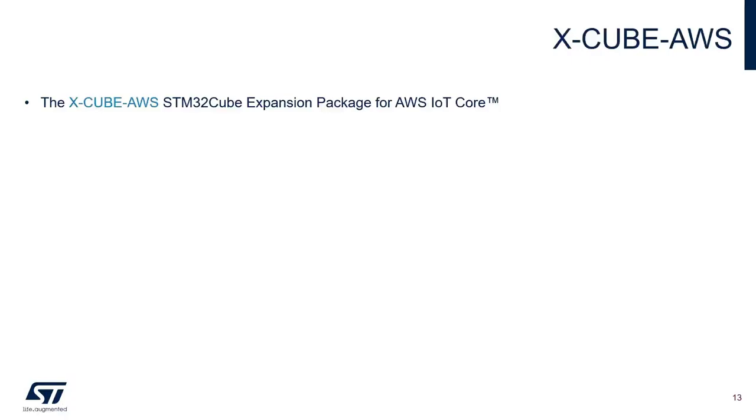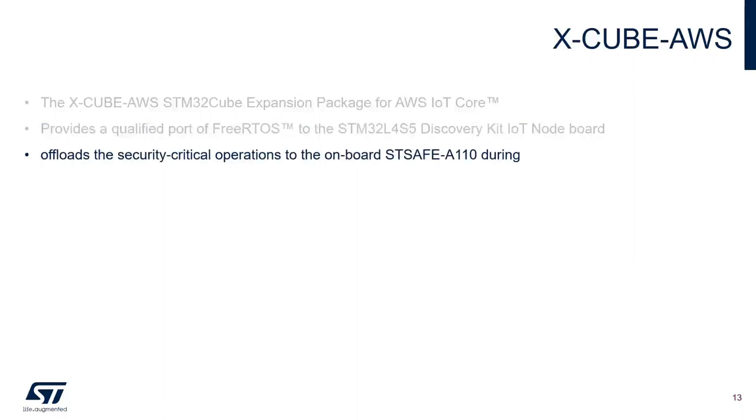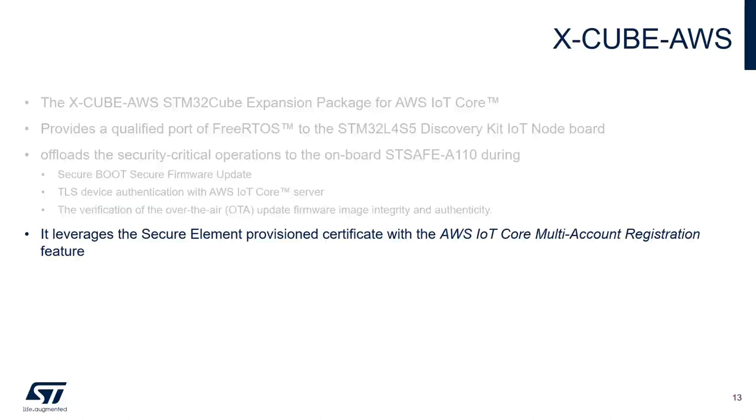The XCube AWS is an STM32 Cube expansion pack for AWS IoT Core. It provides a qualified port of Amazon FreeRTOS to the STM32L4S5 Discovery Kit IoT node board. It offloads security-critical operations to the onboard STSAFE A110 during secure boot, secure firmware update, TLS device authentication with AWS IoT Core, verification of OTA firmware image integrity and authenticity, and leverages the secure element provisioned certificates with AWS IoT Core multi-account registration feature.